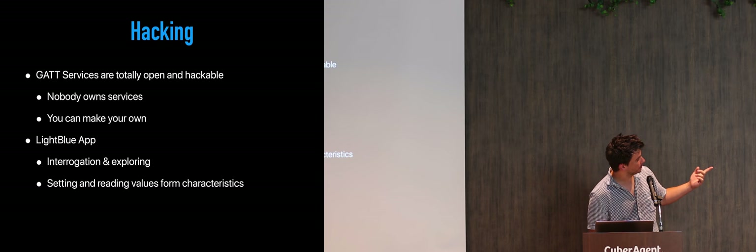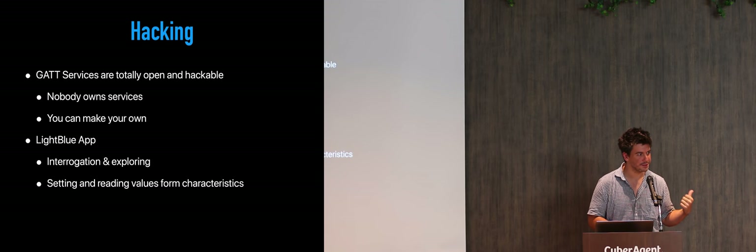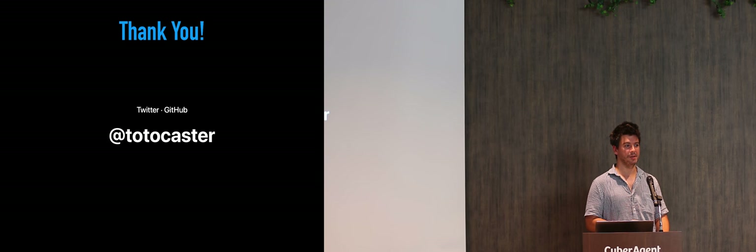Light Blue App is an application on the App Store. It's basically an application that has no specific services defined, so it's always asking for all services on the Bluetooth. This is a good tool to explore other devices with. That's it — thank you very much.